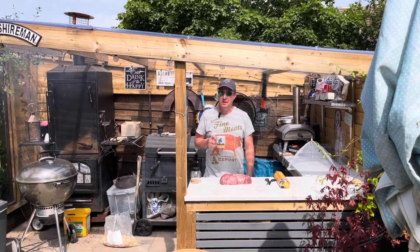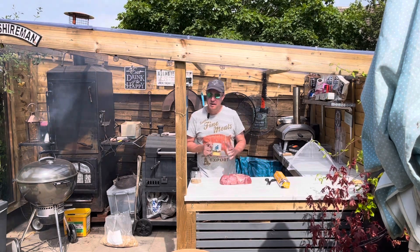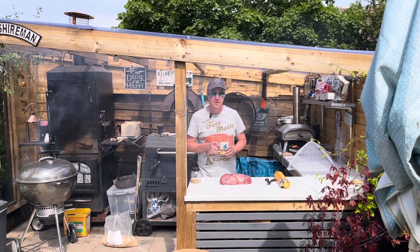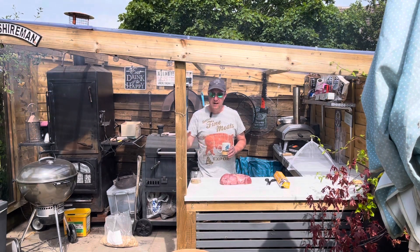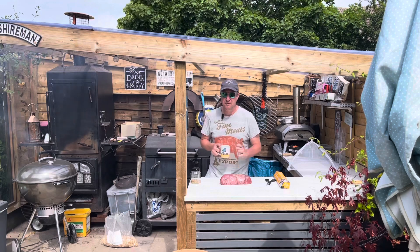Heyo, sun's out, that means it's barbecue time. Today we're doing something a little bit different, a bit of an experiment that I've kind of thought up in my head. I have seen variations of it done on different videos and channels, but this is something I'm going to try.